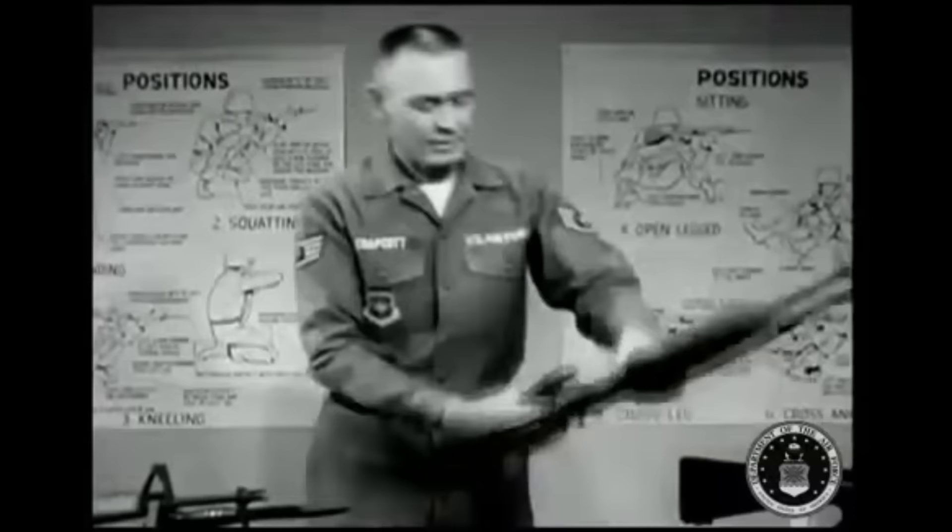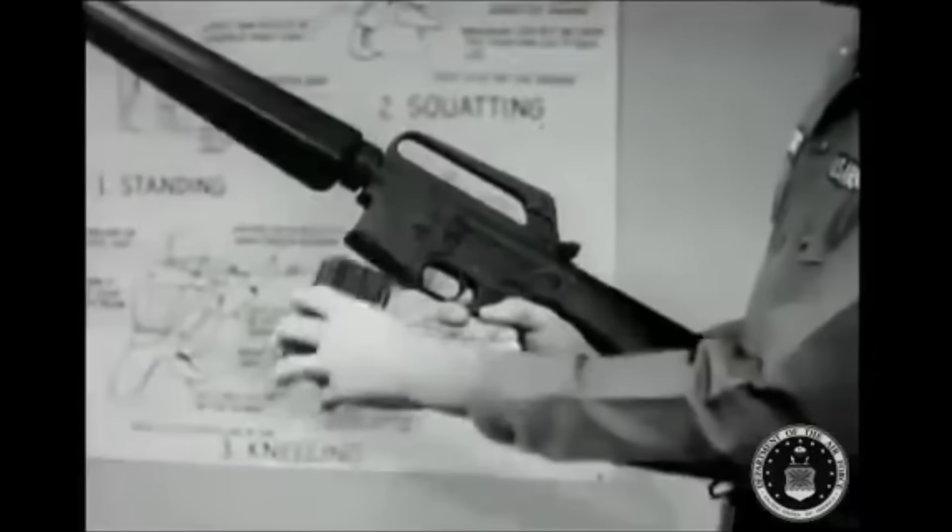A tap can add some extra security against jamming before loading a rifle. Insert the loaded magazine with the left hand, and with the left thumb depress the top of the bolt catch, chambering a round.